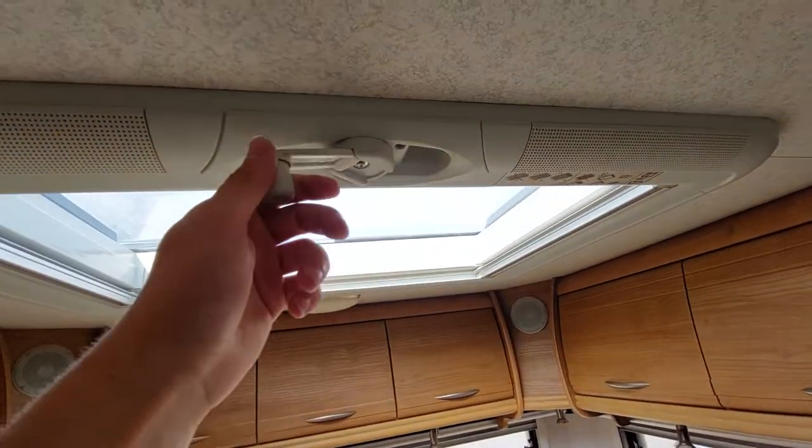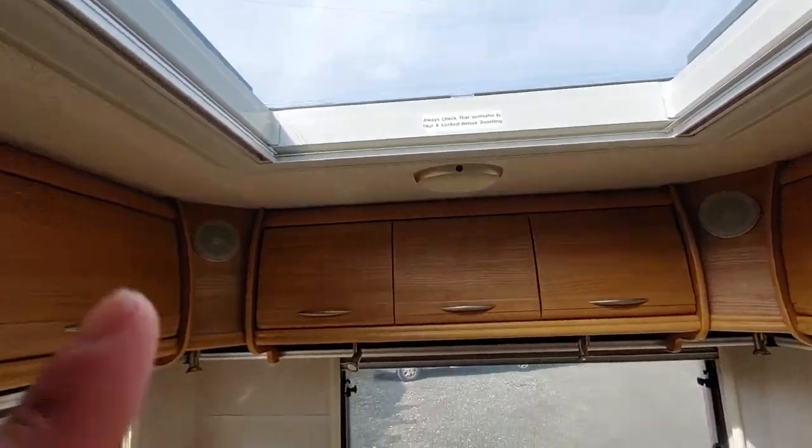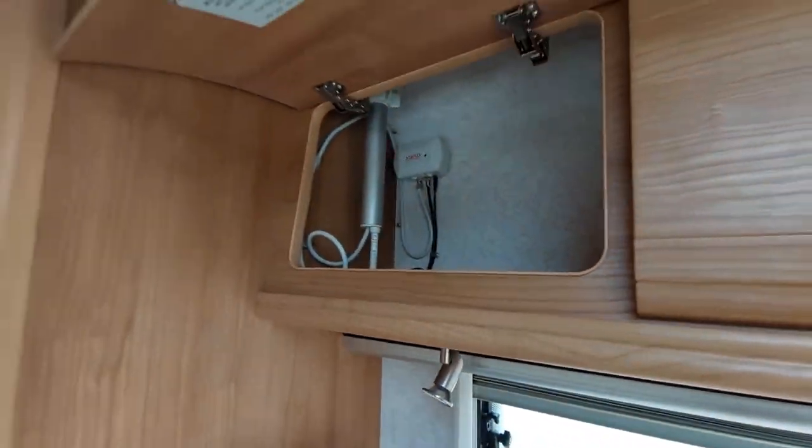This skylight simply pops out and then you can wind it open. You've got a good bit of storage around here all around the top side of the vehicle, and in here is where your aerial is located.